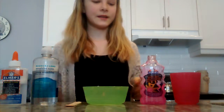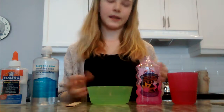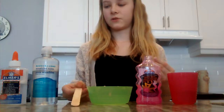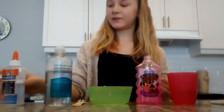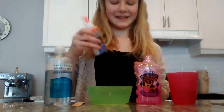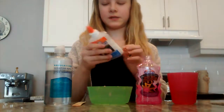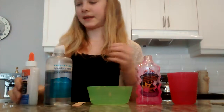Okay, so the first thing that you'll need is some glue, some water, something to stir in like a bowl or anything, something to stir with, some contact solution, and some baking soda and water — that's just mixed together. It's like two teaspoons and then I filled this up and it's just mixed together.